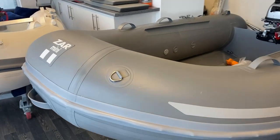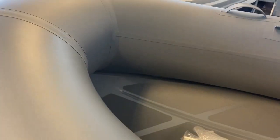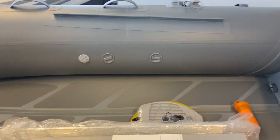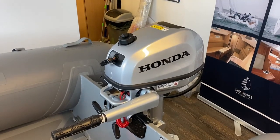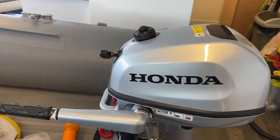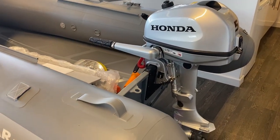It's a lightweight rib but with an aluminium floor for extra rigidity. We have coupled this with a Honda Marine 5 horsepower short stroke. That said, we can interchange that so it's not fixed, but for the purposes of this ad that's what we've put it with.